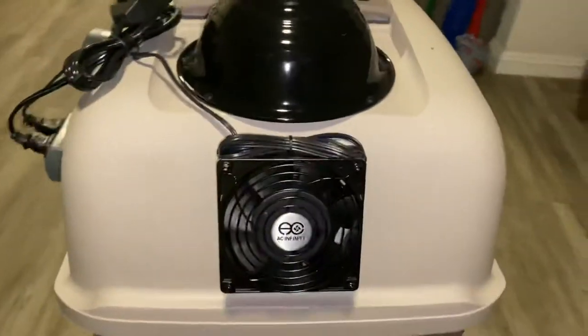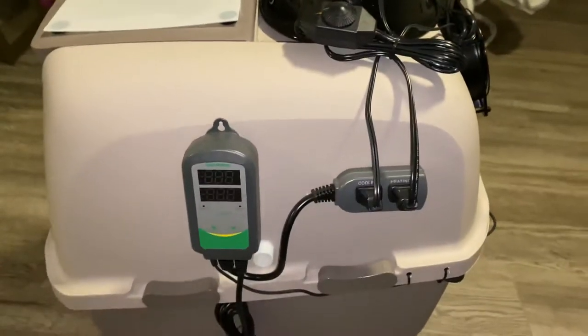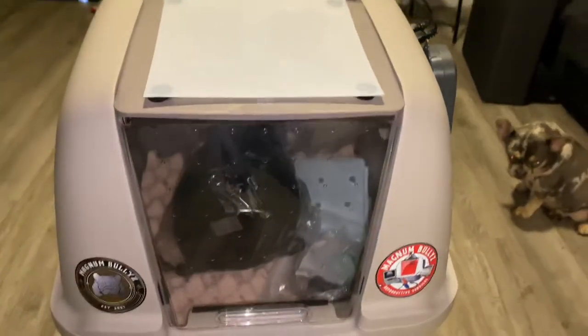Stay tuned for our litter, as she's due in a couple of days. I'll keep you guys updated. Thank you.